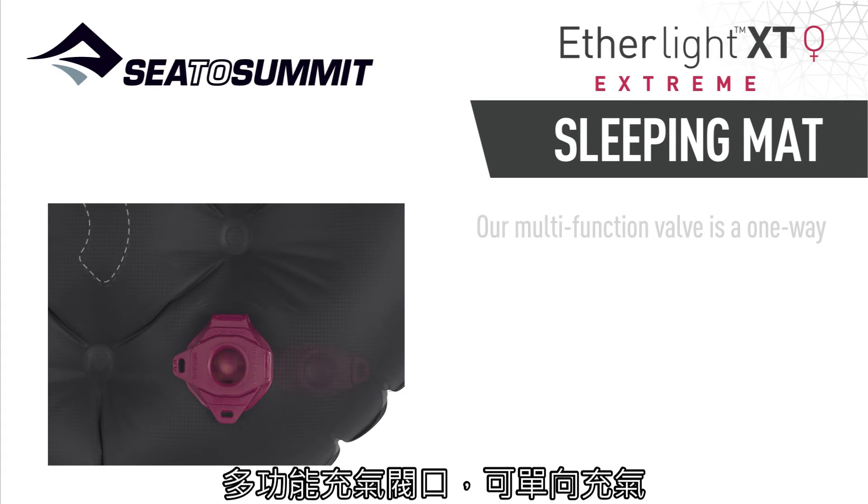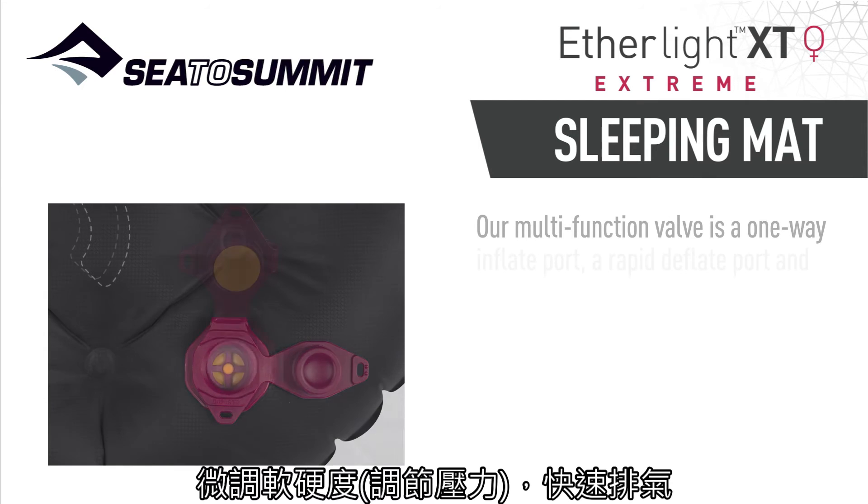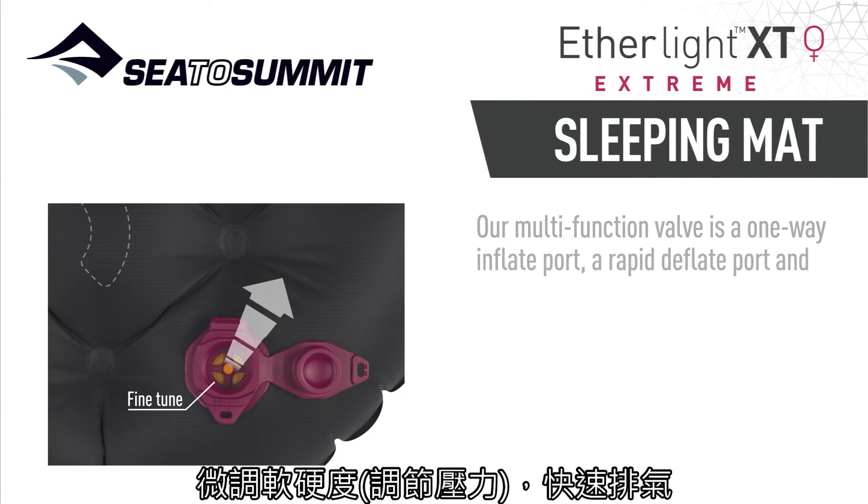Our multifunction valve is a one-way inflate port, a rapid air deflate port, and can be used to fine-tune pressure.